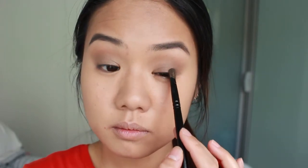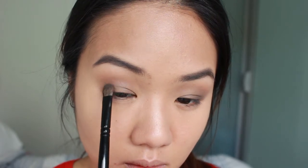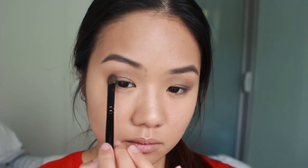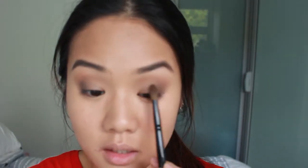Next, what I like to do is to build up the colors as I go along. I'm going to use shade number 3, which has this dark red shimmer. I like this better because I find it less intense and softer compared to your ordinary black shade. I place this color on the outer corner and the lower lid and use the same blending brush to blend it out.